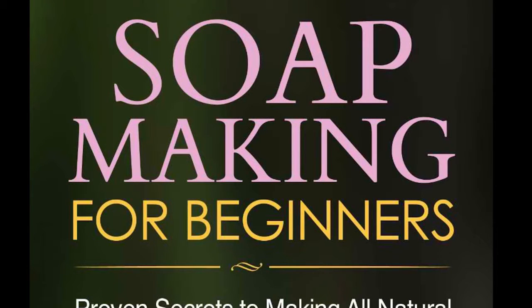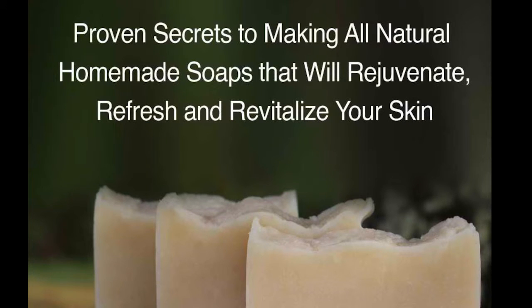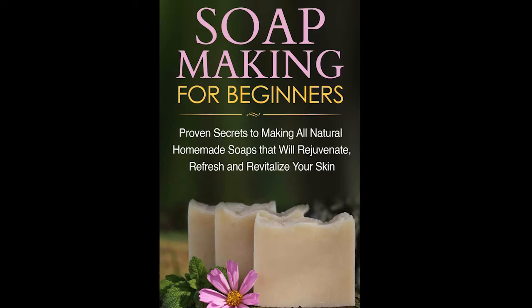Soap Making for Beginners by Jessica Jacobs is a very in-depth description of the soap making process. However, it doesn't spell out the recipes like a cookbook does, but it does give you a lot of information on what you need and what to expect when you start making your soaps. It also goes over different processes — cold and hot — and the benefits of those processes and how they affect your skin.